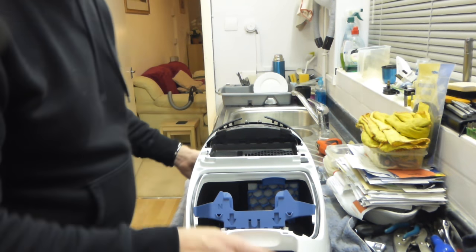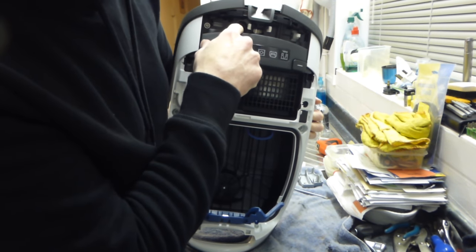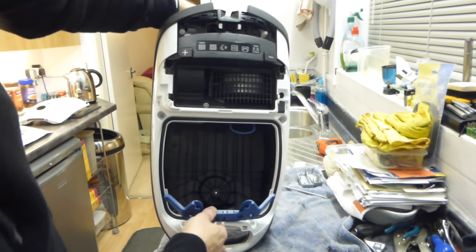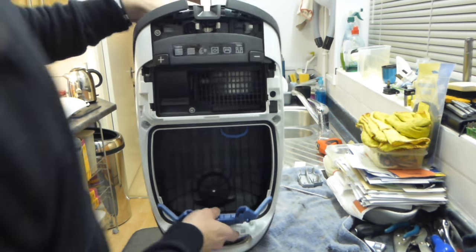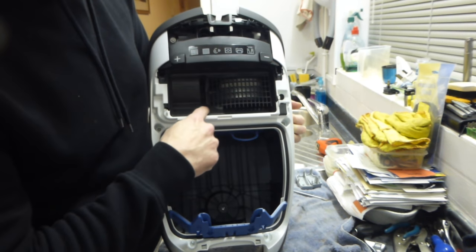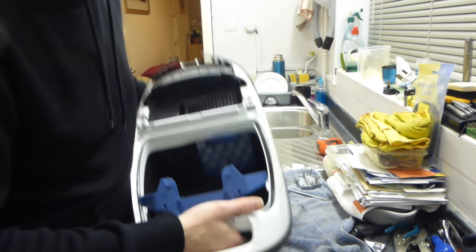Now that we've removed the switches, there is one screw in here and one screw in there. So we've got one there, one there, one here, one there, one there, and two in the front — so we're going to take all those screws out now using the T20.